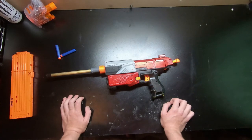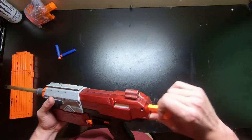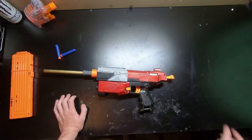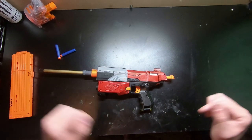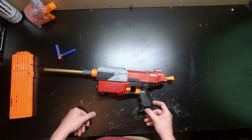If you guys are interested in this recon and like the way it looks with the dual strike cocking rod, let me know if you'd like to buy it - I'm willing to sell it for the right price since I won't be using it much now that I have a retaliator I like more. Hope you guys enjoyed this video - please like and subscribe, and I'll see you in the next one!